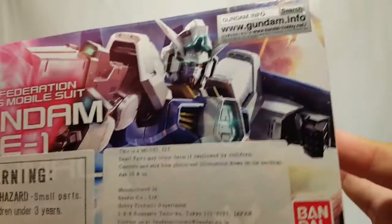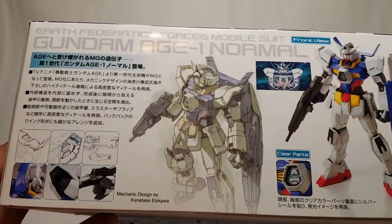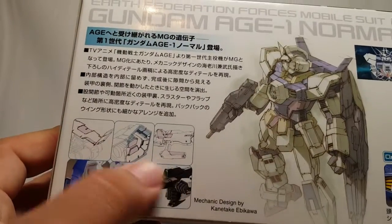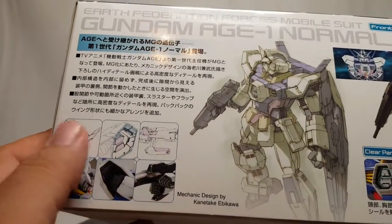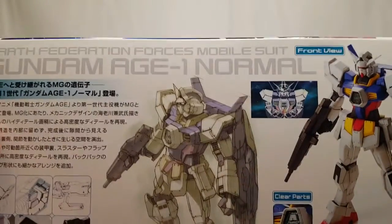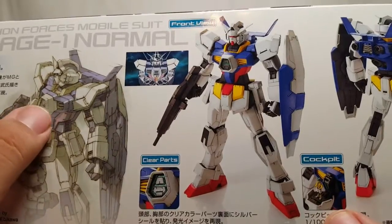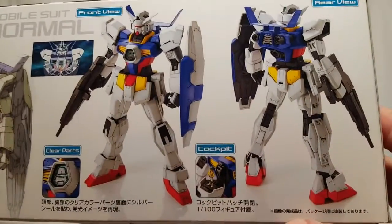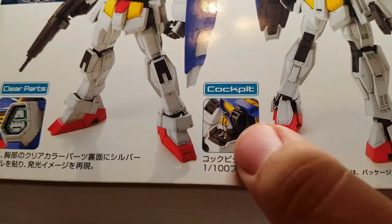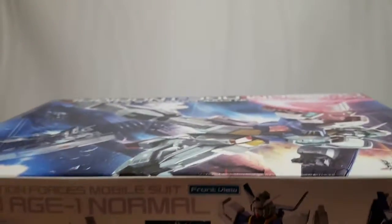You get the little warnings and import stickers here, gundam.info, and on the back you get some cool artwork with a faded color tech-photo scheme — pretty cool. There's similar artwork showing what things actually are, the story of the Age 1, clear parts with the Age-A on the chest, and your obligatory front and rear shots. You've got your little cockpit hiding there and a little Flit Asuno who might be in the cockpit.